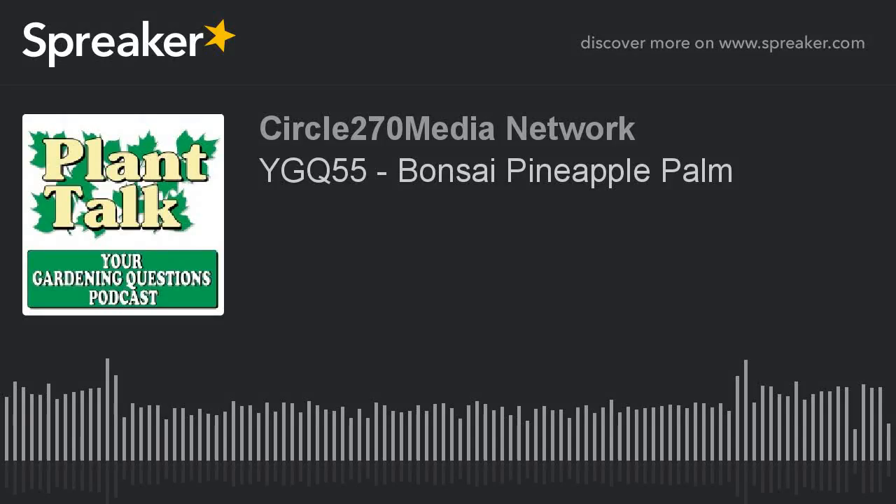Hi, this is Mark Noose from Plant Talk Radio. Thanks for subscribing and listening to our podcast, Your Gardening Questions from Plant Talk Radio. To help keep this podcast free, we're partnering with Stokes Seeds.